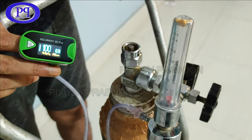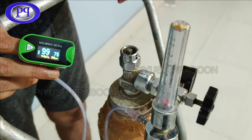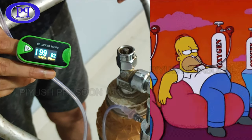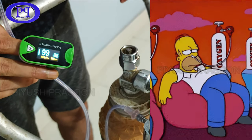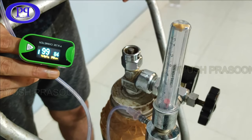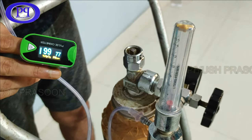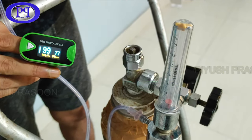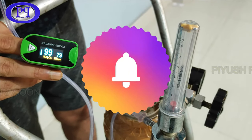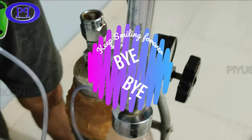I turned off the oxygen supply a few seconds ago and still have the mask on — it has now dropped back to 99, as you can see on the oximeter. This is how oxygen supply works for a patient and how it maintains the oxygen level in the blood. That's it for this video. If you found it informational and useful, please like, share, and subscribe to my channel for upcoming videos. Don't forget to click the bell icon for quick notifications. This is Piyo signing off — see you in the next video, bye bye.